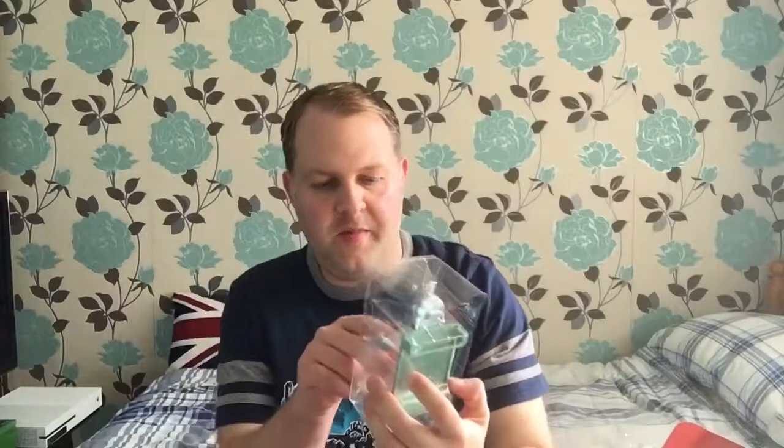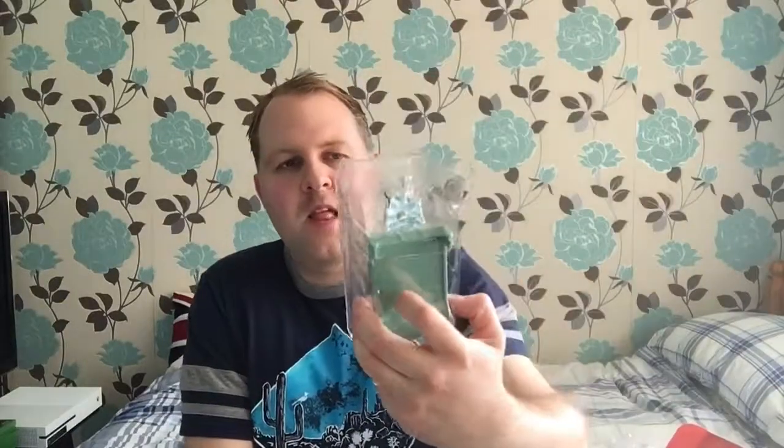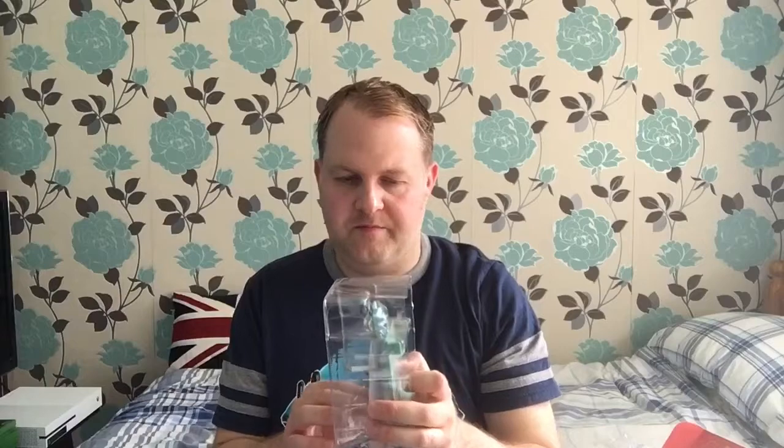It's a decent figure but it's not something I'd want really. I've got a Rick and Morty t-shirt which I'll wear — I think I got that out of a Loot Crate too. It's got like a diagram of a laser gun or blueprints of a laser gun design, which is pretty cool. But yeah, the Rick and Morty figure — it's decent, it's not something I'd buy.